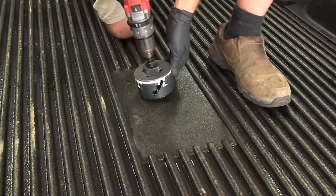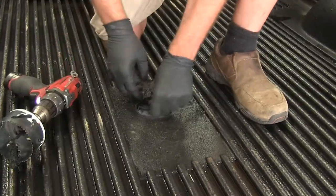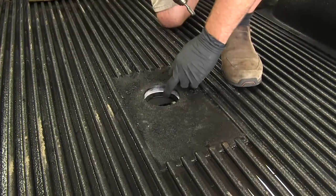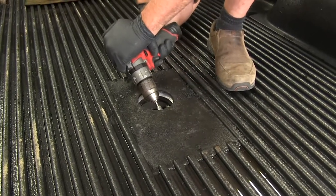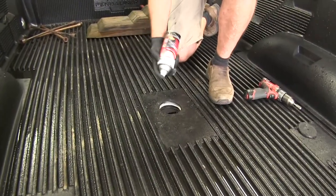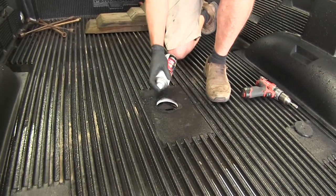Using the hole that's come through our bed as a guide, we're going to drill our three and a half inch hole down. We'll check that edge and if we have any sharp spots, we can get it cleaned up — you can use a file or a carbide bit. Then we're going to use some clear enamel to go over top of that, covering up any bare metal surface and helping to make sure we don't have any rust issues.